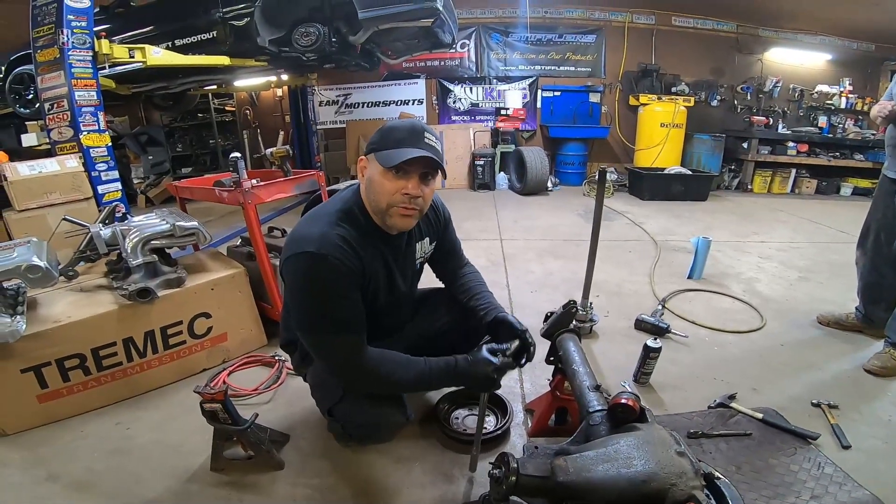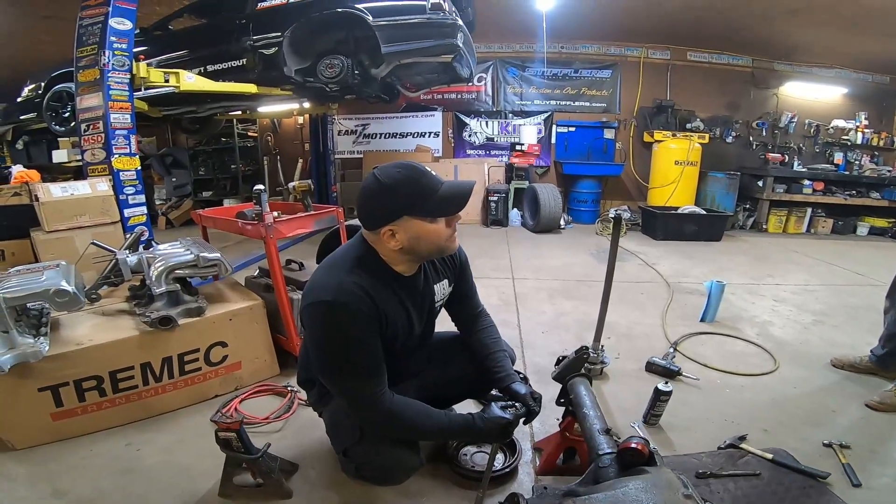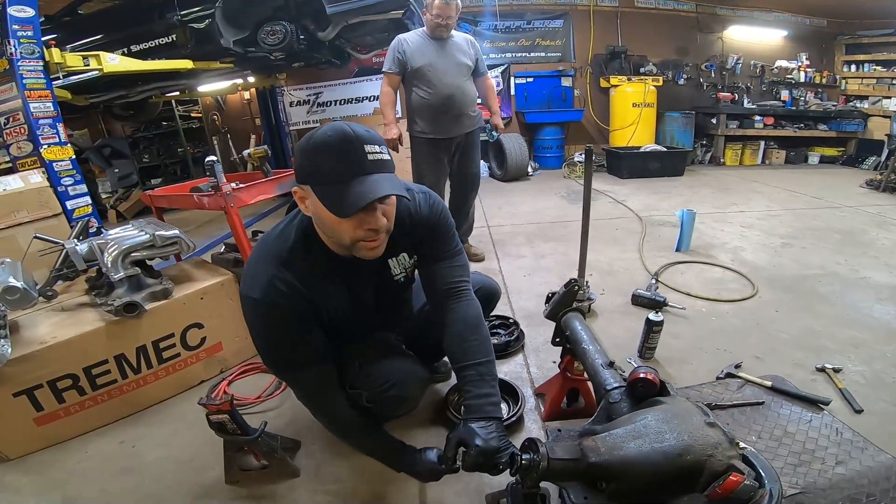I think I got kind of lucky with this axle, to be honest with you. That's not even 20 pounds.